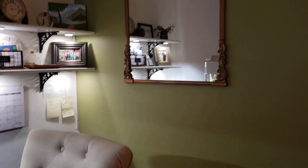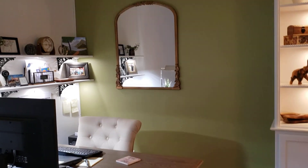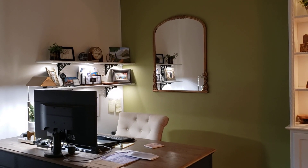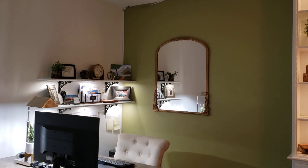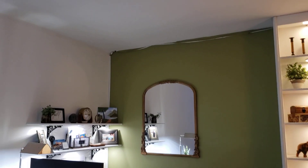Let me step back and show you from the living room how it brings the whole office to life. See that — otherwise it was a dead corner when we moved in, just had the desk there. Now it's starting to show some promise, it looks a little more lively. I like it, I'm very happy with it.